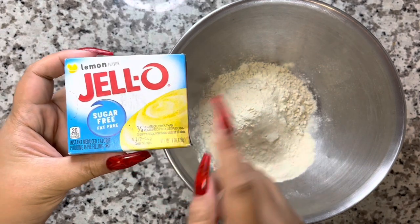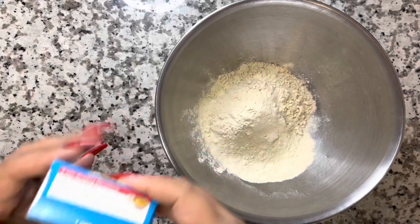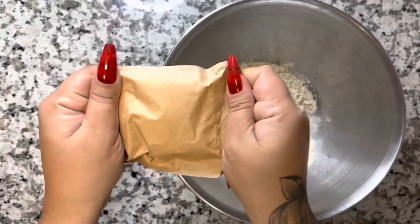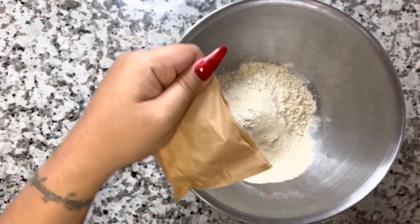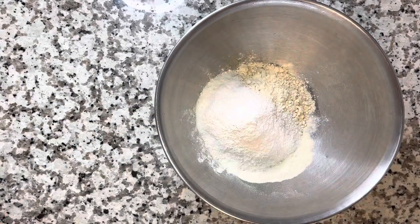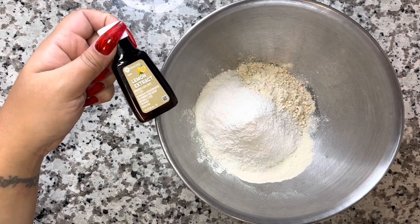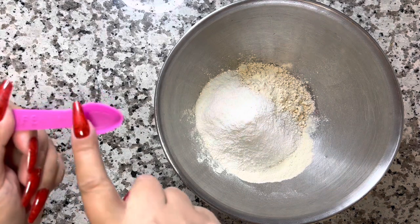Now you're going to get the sugar-free Jello pudding — the lemon flavor — because we're making lemon pound cake cake pops. Who doesn't love lemon pound cake? Go ahead and put the entire package of the sugar-free lemon pudding mix. Make sure you have the sugar-free one — the blue box is sugar-free for pudding mix. Now you're going to use some lemon extract.